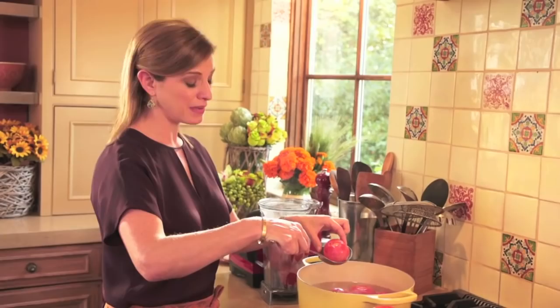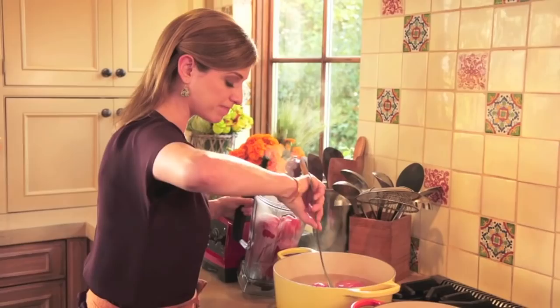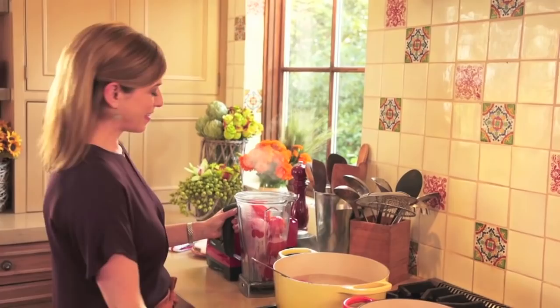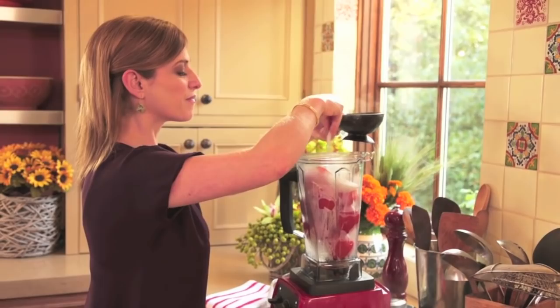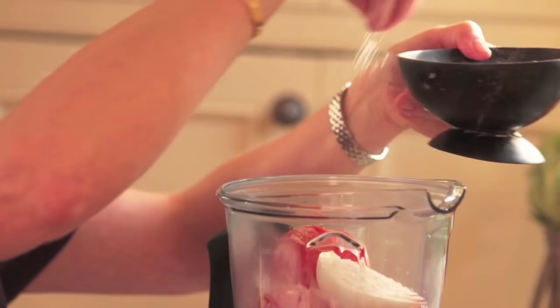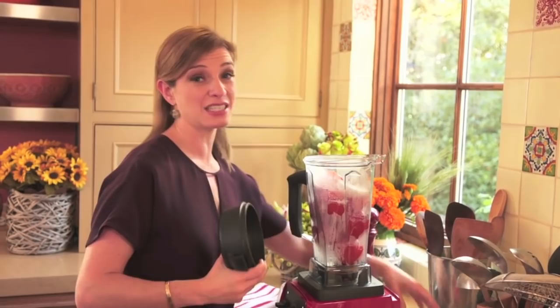Then I have two garlic cloves, a piece of white onion, some salt, and some freshly ground black pepper. I'm going to puree this until completely smooth. This is a basic sauce useful for so many things — from soups to stews to just being the salsa that bakes those chile rellenos.